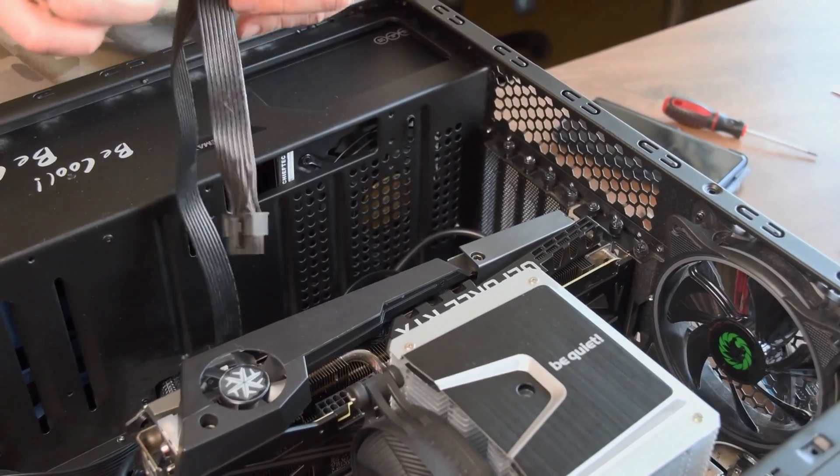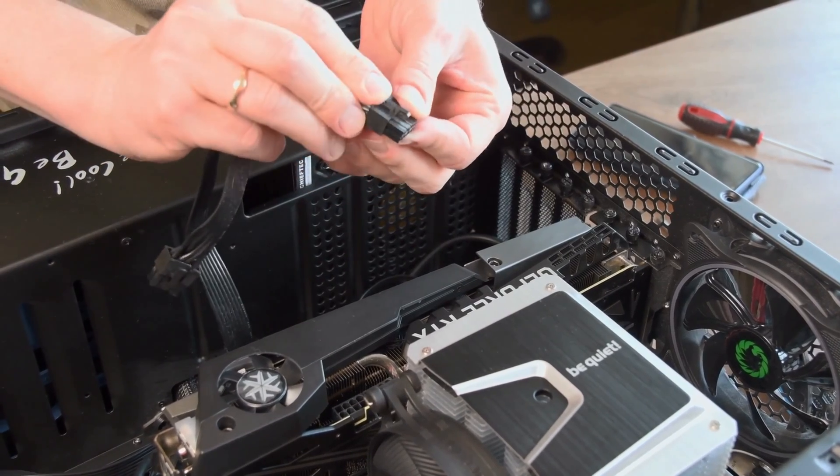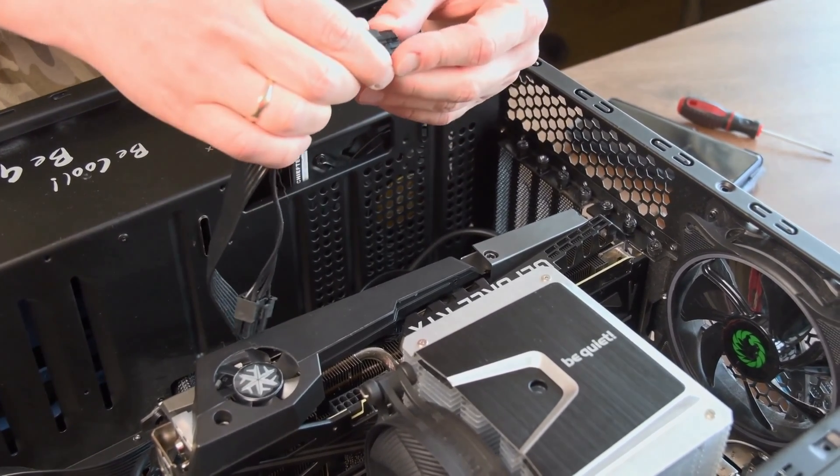Is the card seated properly in the correct slot? While you're rooting around inside your computer, it's a good idea to make sure that your card has been installed properly or that it hasn't come undone in some way. Is it seated correctly in the slot? Is it in the primary PCIe slot? Are all of the power connectors correctly attached?